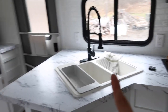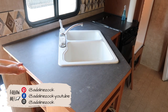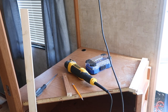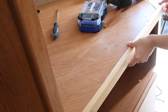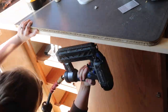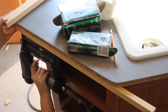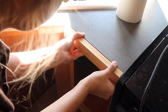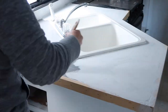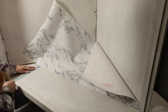I want to mention the countertops before we move on. I used contact paper on them. The countertops previously were rounded and I added a lip to make them look square — that was one of the biggest projects in this whole thing. Since I did that, the contact paper does not want to lay flat. So I think I'm going to have my brother help me — we have another idea for these countertops. Probably after Christmas we're going to tackle a little project on how to redo them. Stay tuned for that.